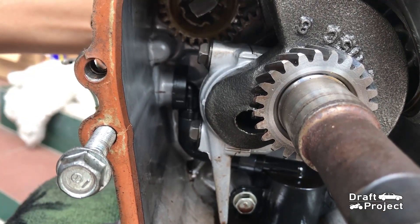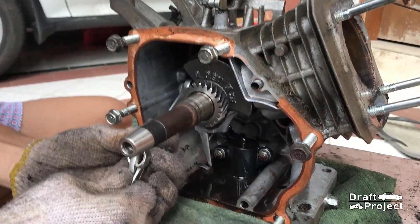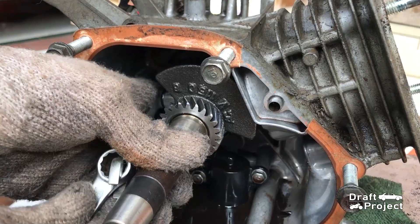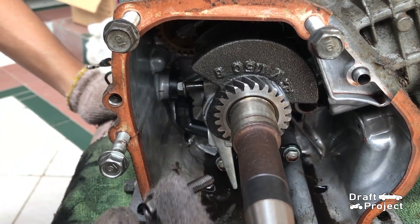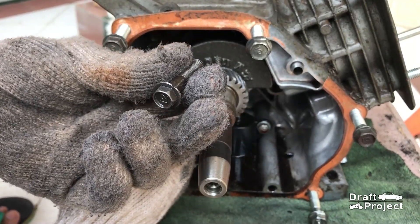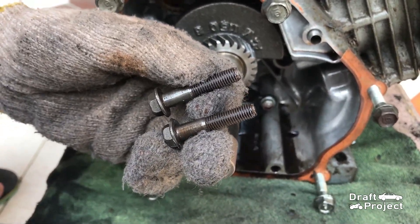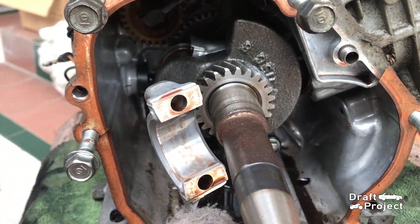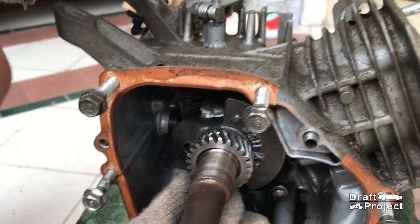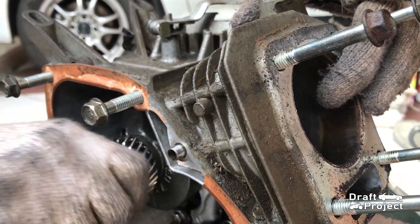Remove the 2 bolts of the rod cap using a 10mm wrench. Next, I need to push the piston upwards. For that, I need to rotate the crankshaft while keeping the connecting rod in place.